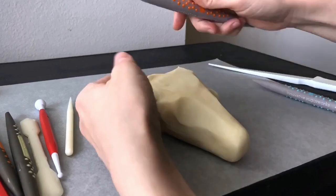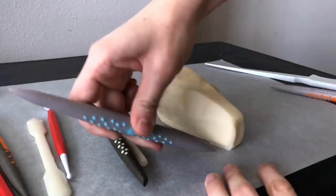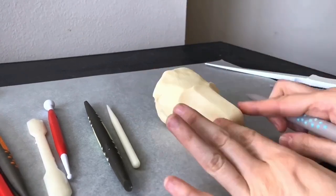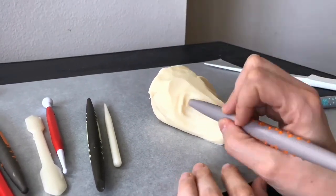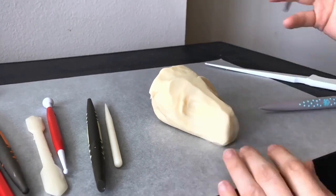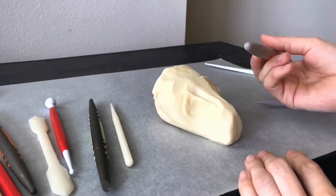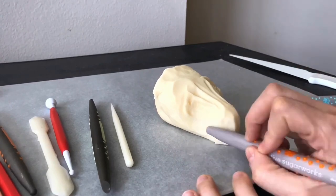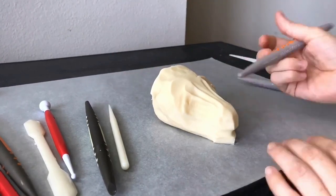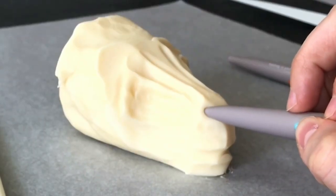We're going to start out with some modeling chocolate and make the entire head out of chocolate. Right now I'm just blocking out where I want everything and all the facial features — where the eyes are going to be, how thin I want the nose. This is something you want to do before you get into the details, because if you start working on the details and you realize your eye is a little too high or too low, you've got to start over. So get your proportions pretty close before you start the details.